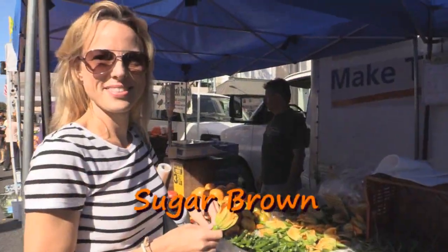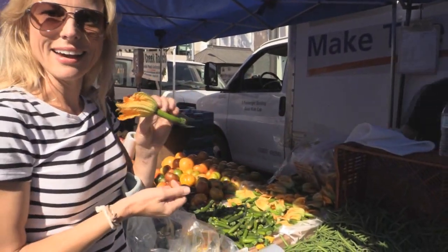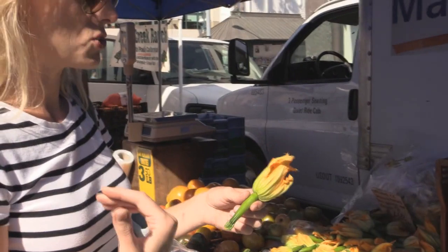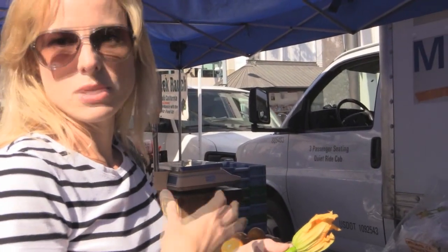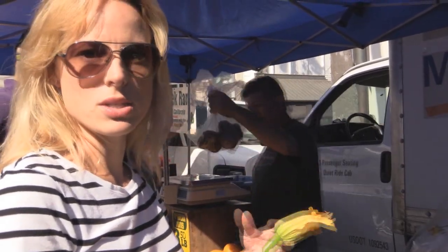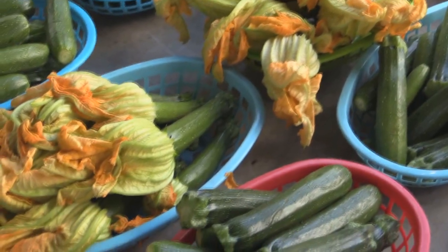We have Sugar here and she's going to tell us a little bit about squash blossoms. This is a squash blossom and it's attached to a baby zucchini — there's lots you can do with these. These are so beautiful and so fresh. I'm going to stuff them with a fresh ricotta cheese mixture, put a little egg, some Parmesan cheese, and some chopped mint, then batter them in almost like a tempura-type batter using beer or something fizzy to give it a nice texture. You can also sauté them or use them in salads because they're so pretty and edible.